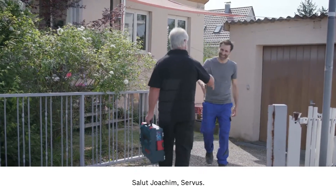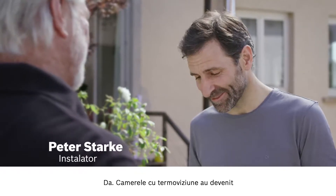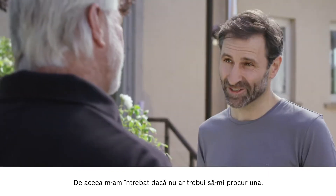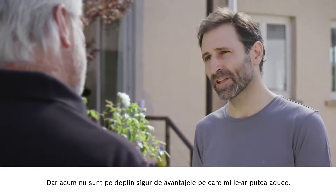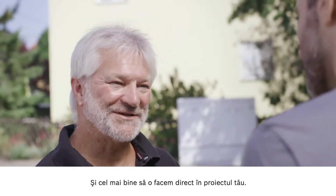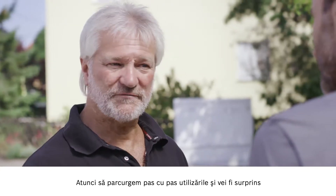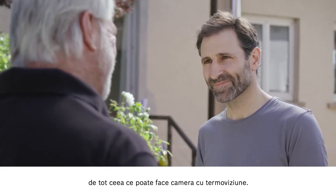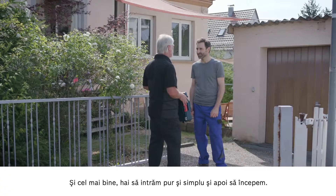Hi Peter. Hello Joachim. I hear that you're interested in the thermal imaging camera. That's right. Thermal imaging cameras are just so much more affordable now. This got me thinking that I might consider buying one myself. But I'm not exactly sure about the benefits I'll be getting. Well, I'll be very happy to tell you — this will be easiest if we apply the advantages directly to your own project. We'll go through the application step by step, and I promise you are going to be blown away when you realize just how much this thermal imaging camera can do.